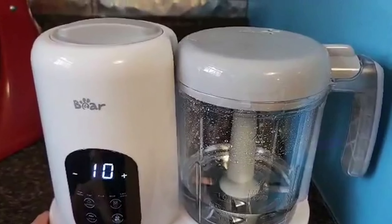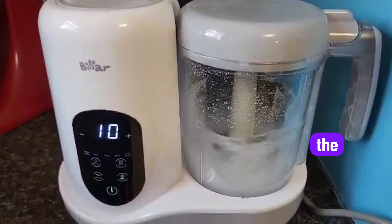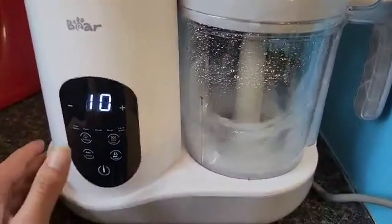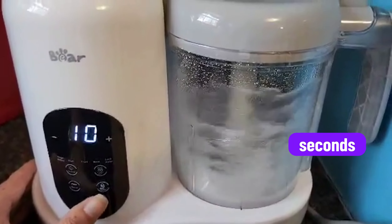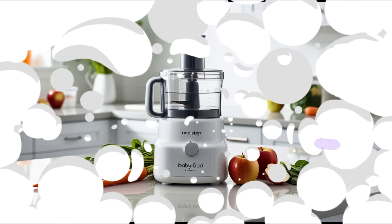Now that our vegetables are steamed, it's time to blend. I transfer them into the blending jar, close the lid, and press blend. You can blend for just a few seconds if you prefer chunkier textures, or let it run longer for a smoother puree, perfect for younger babies.